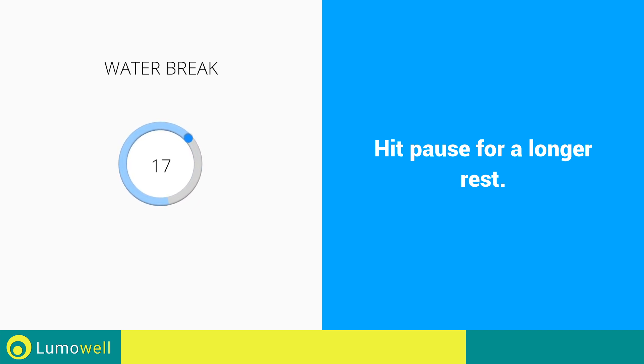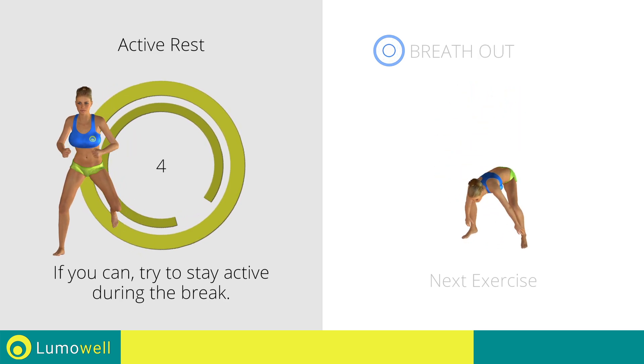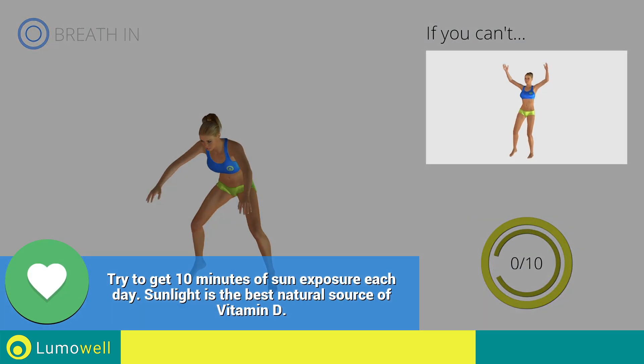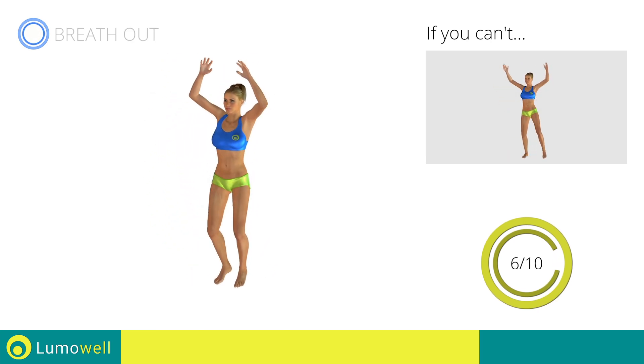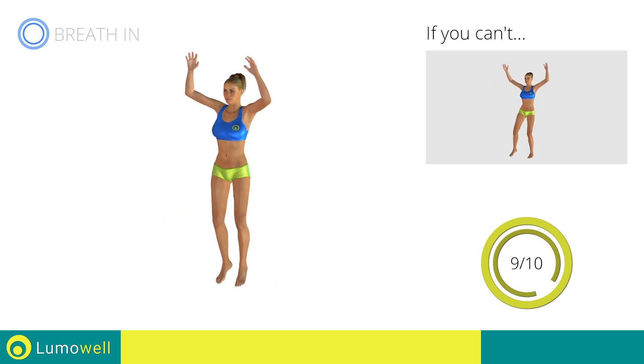Water break. 3, 2, 1, go! Next exercise: jumping jacks with ankle touch. Go! If you can't, do not jump, but instead raise the feet in a lateral direction one at a time. Stop!